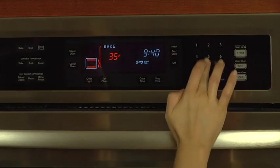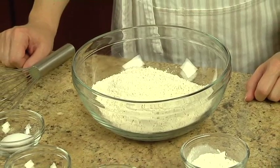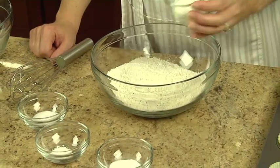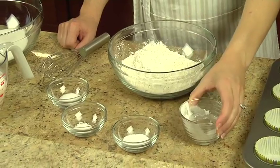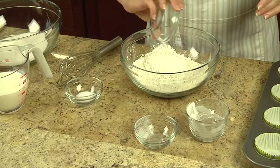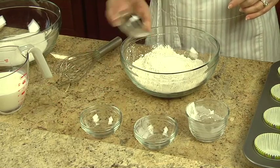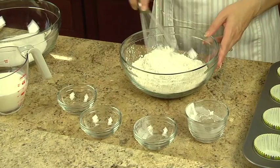Begin by preheating the oven to 350 degrees. In a small bowl, combine two and one-fourth cups of flour, a fourth cup of cornstarch, one teaspoon of baking soda, a half teaspoon of baking powder, and three-fourths teaspoon of salt. Set this aside for now.